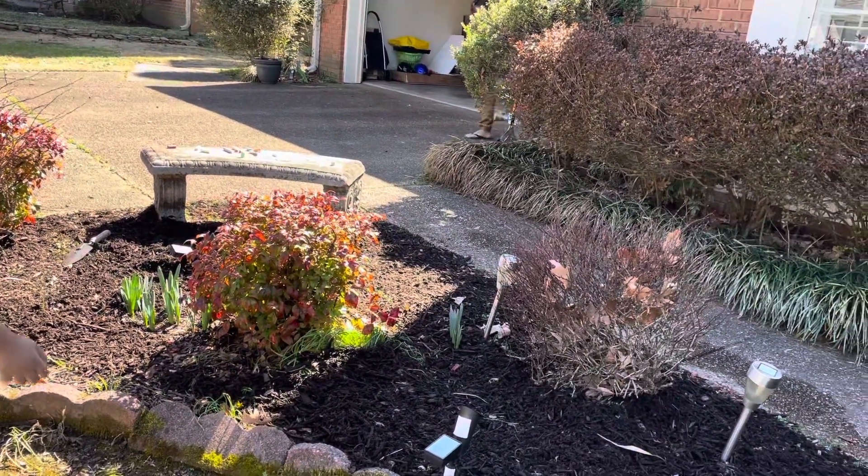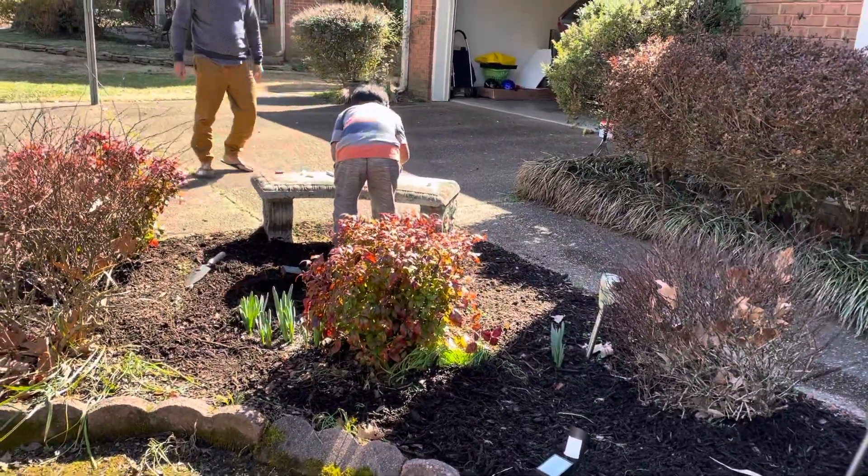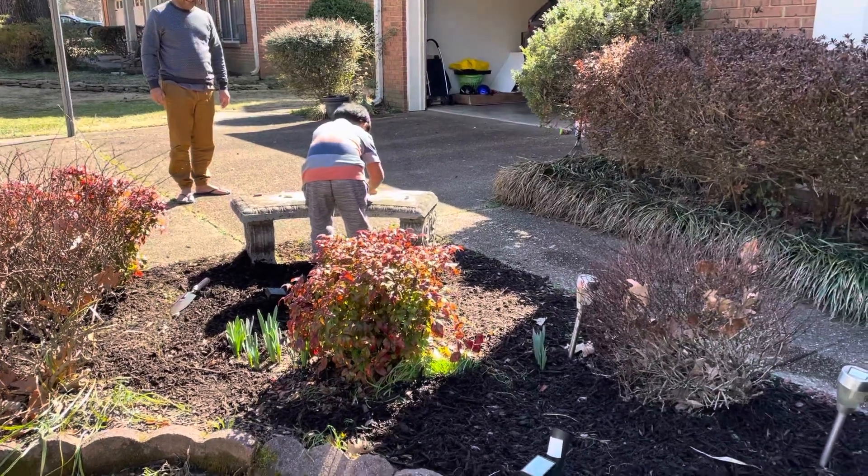Here's some more moss. Is this a good lake? No.